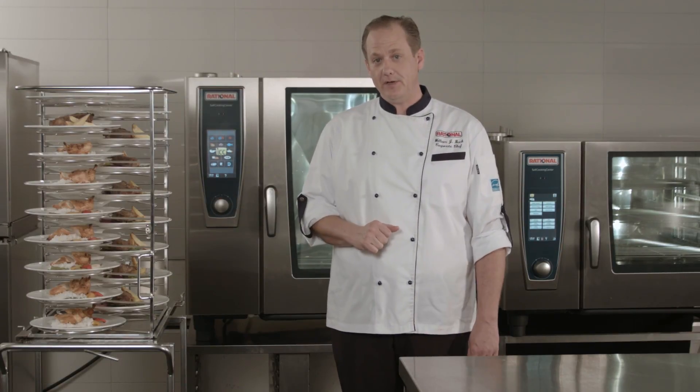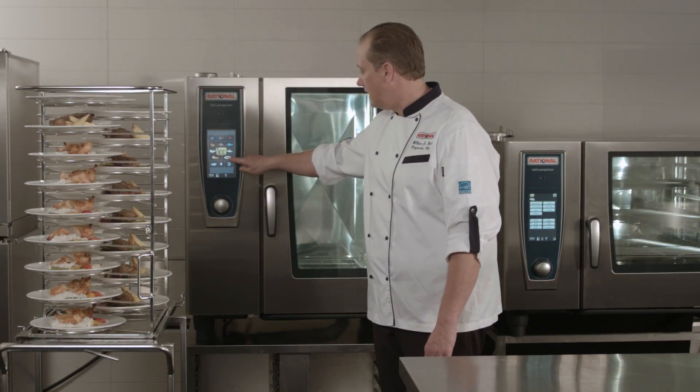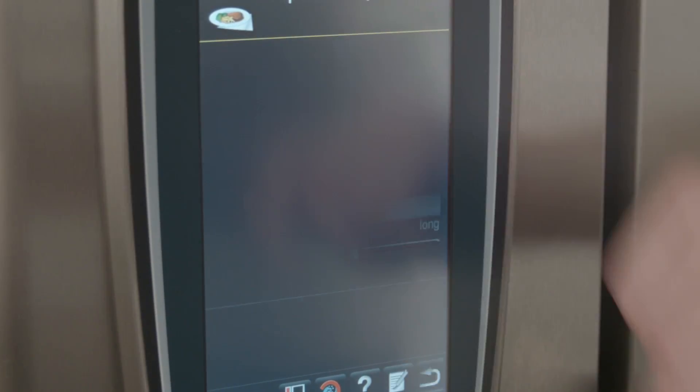In order to start this, I'm simply going to tell the self-cooking center that we're finishing. I'm going to select our finishing in a la carte mode, and here I have the option to select plated banquet.